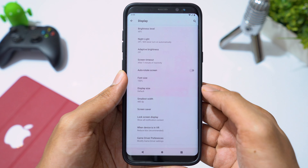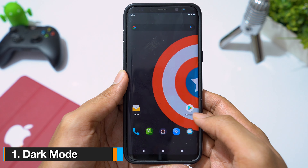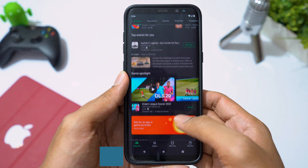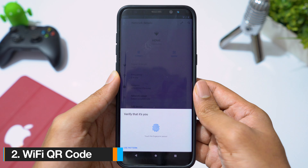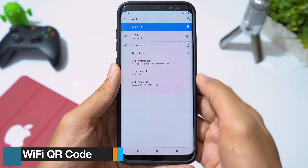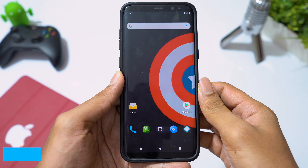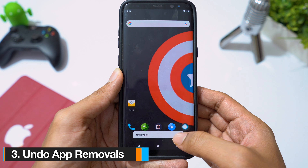Now let's see key features Android 10 offers. Dark mode in Android 10 is better than Android 9 — more apps are now supported in dark mode. You can create a QR code for your Wi-Fi network, and you can also join the network by scanning the QR code. If you accidentally remove an app from your home screen, you have an option to undo the change.